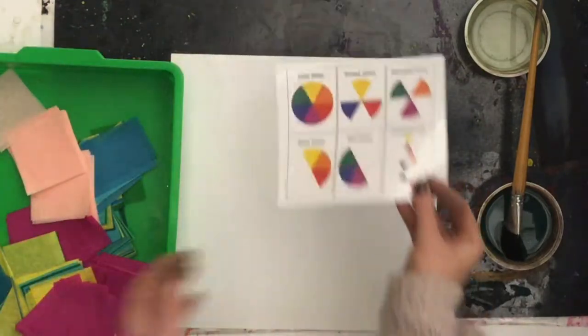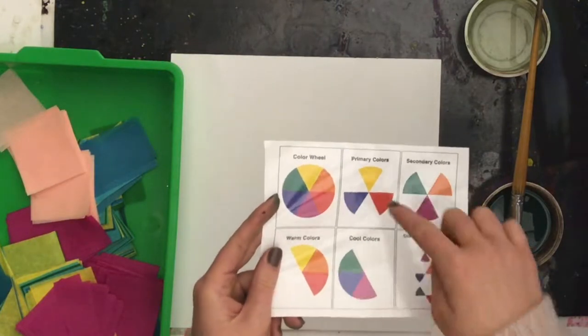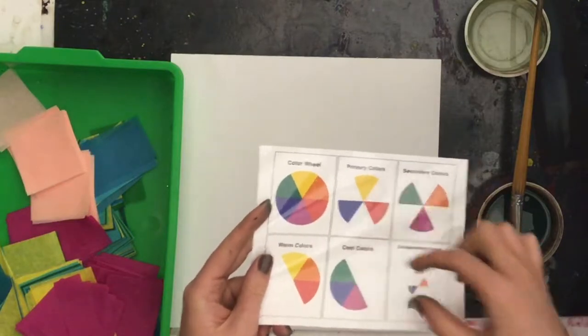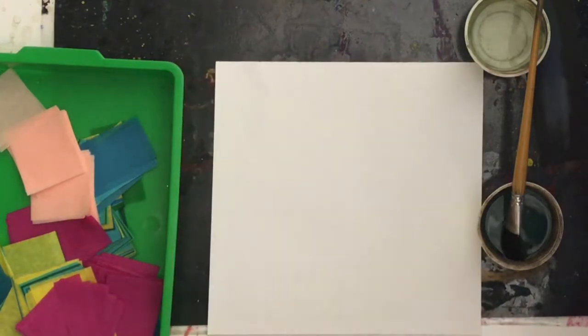We know that on our color wheel we have our warm colors that are all next to each other and our cool colors. The warm and cool colors mix well together, so we are going to use all cool colors for the background of our sea turtle.